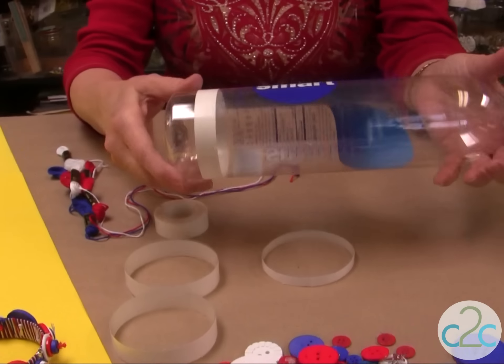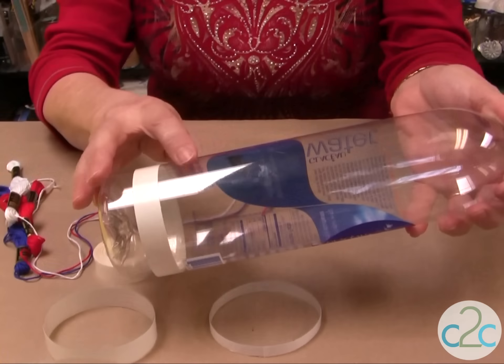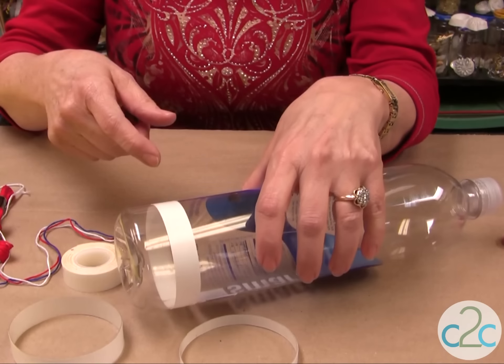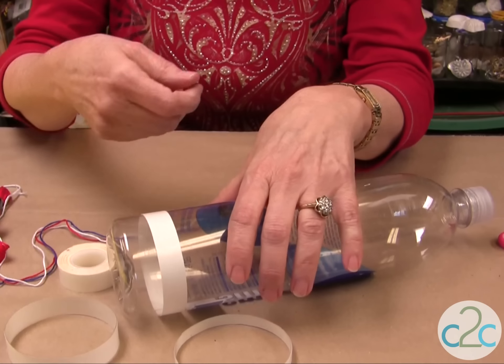First of all, take a water bottle. And for this project, the smooth water bottles work really well. If not, then you can do the same thing on the other ones — it's just going to be a little bit more bumpy.